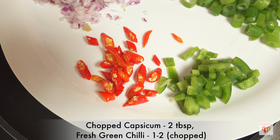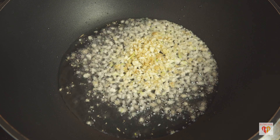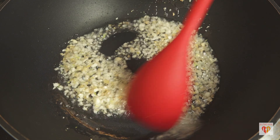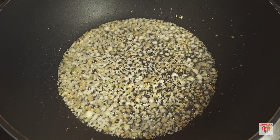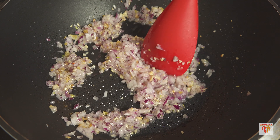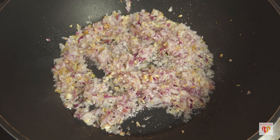I also have two tablespoons of chopped capsicum, one to two fresh green chilies, and I've also used fresh red chilies. Initially I'll add the chopped ginger and garlic — these are finely chopped. In any fried rice recipe, sautéing onion and garlic initially gives a very nice flavor. Sauté for one to two minutes, then add both the normal onion and the spring onion whites.